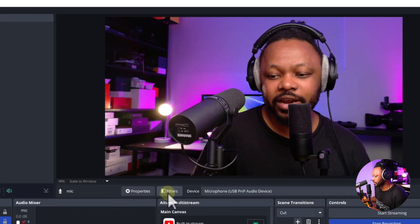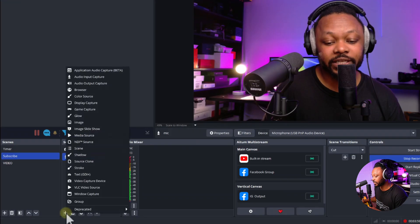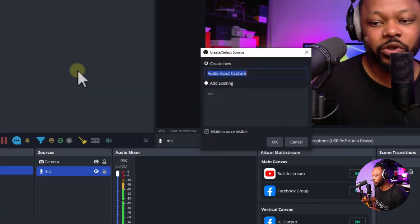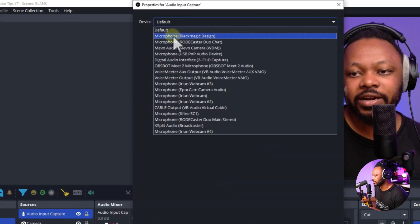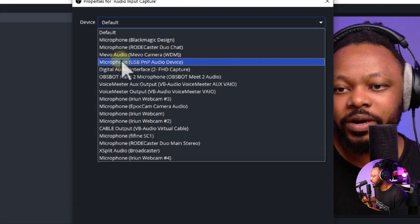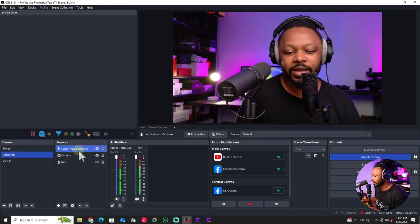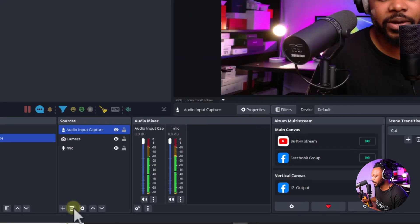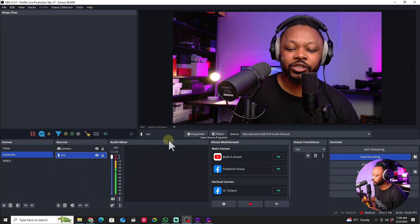In OBS, add the microphone if you haven't already. Hit the plus sign, go to Audio Input Capture, name it, and under Devices find 'Microphone USB PnP Audio Device.' I'm not sure why it's called that, but that's what it shows up as.